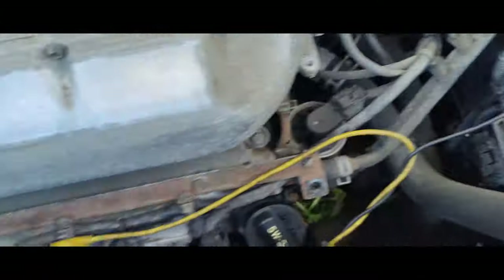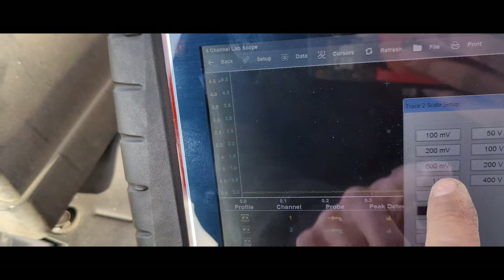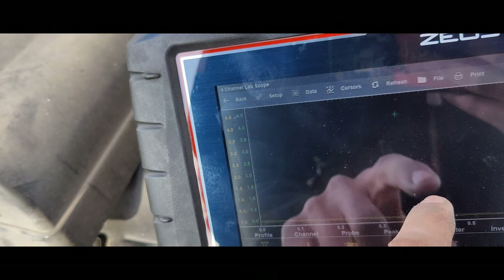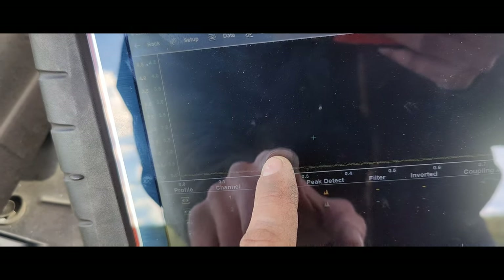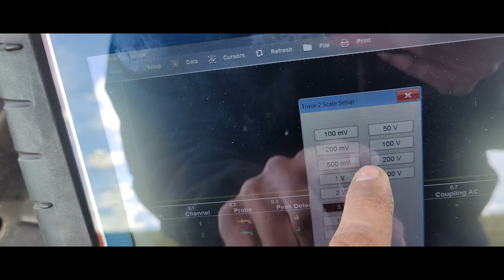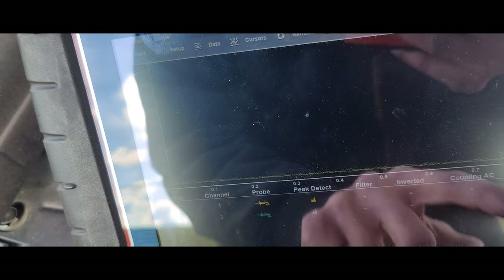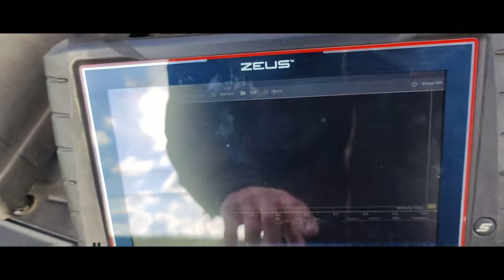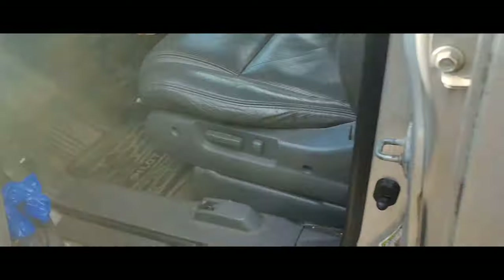I got my amp clamp, my high amp clamp. Got this on an ignition coil. I'm going to do a 500 millivolt scale. Let's do one second. Hopefully we'll be able to get our capture here. Let's go crank this and we'll see what our compression looks like.